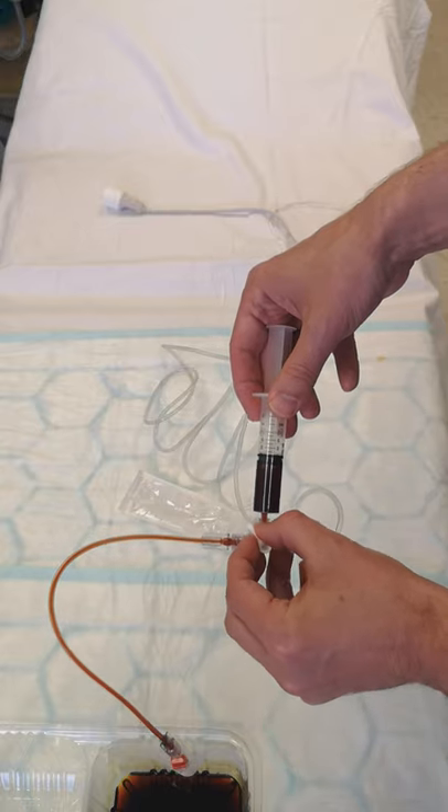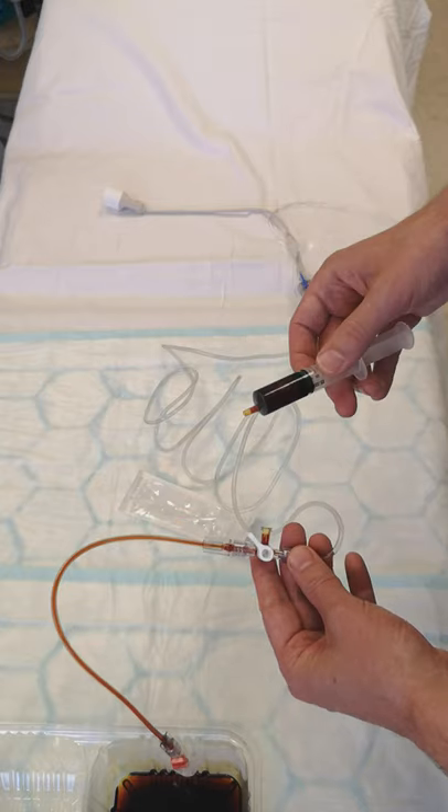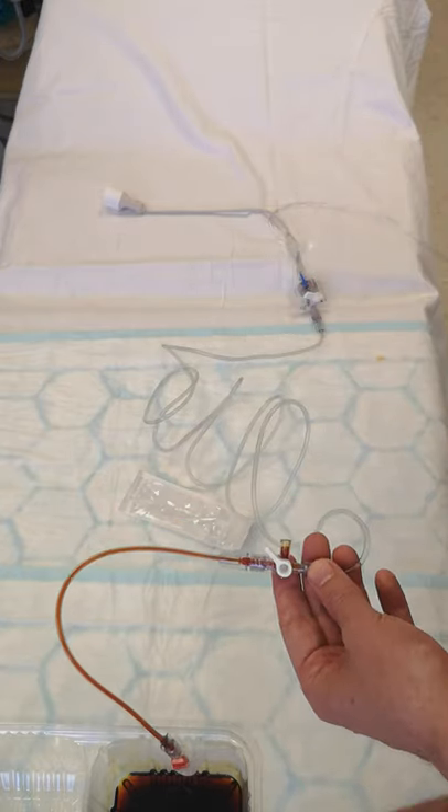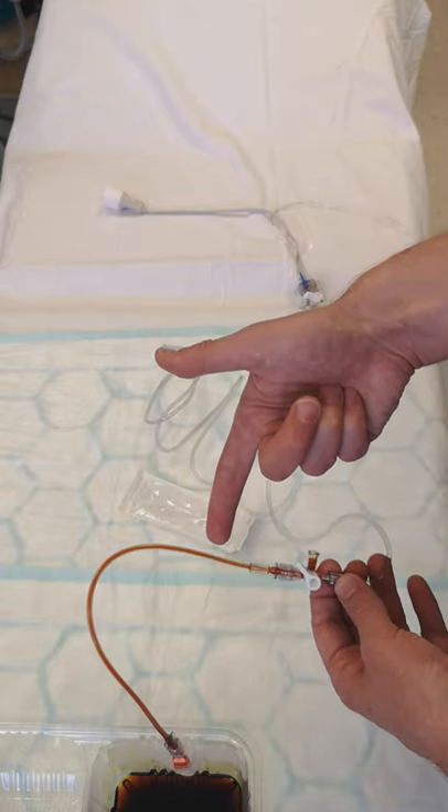A good thing to note with these valves: if you put the handle diagonally, it will be off to all ports simultaneously. So that's another option. Now that we've got the sample, we can't leave blood sitting in the tubing — we need to flush it out.